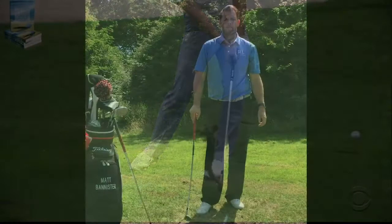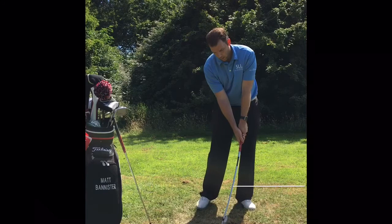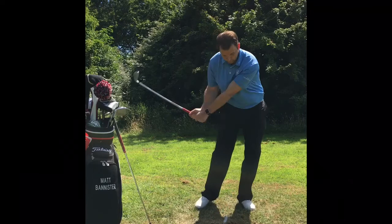So to recap, two things that we need to work on to improve the low point and to improve our strike: when we set up to the golf ball, we need to have our hands forward at impact and we need our weight driving onto the left side. Very simple — hands forward, weight forward, and you should improve the way you strike the golf ball.